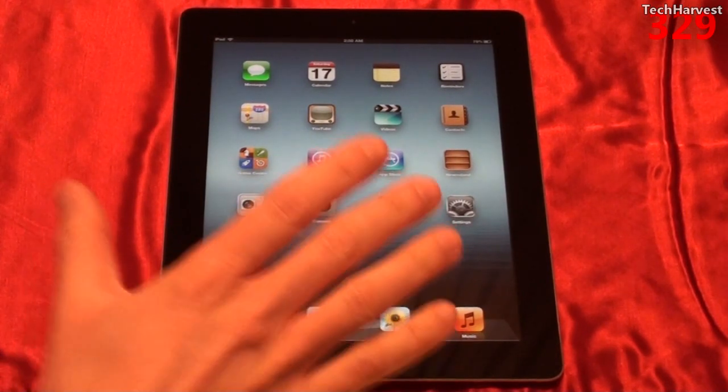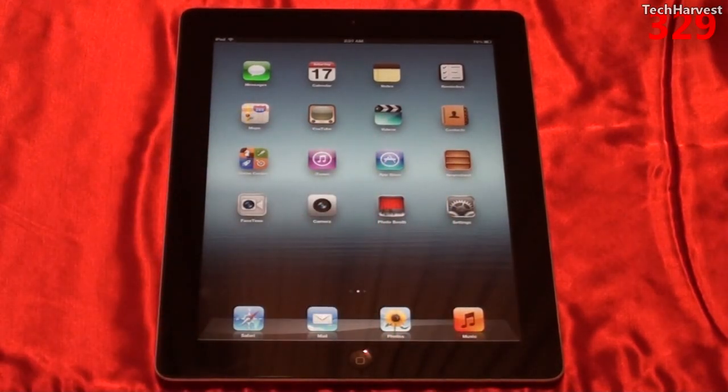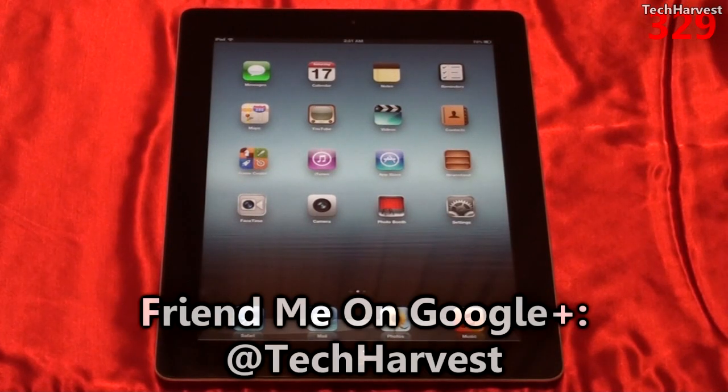The graphics processor in this device is a quad-core graphics processor. Keeping in line with bumping up the specs, they've also added more RAM — going from 512 MB of RAM on the Apple iPad 2 to 1 GB of RAM on the Apple iPad 3.